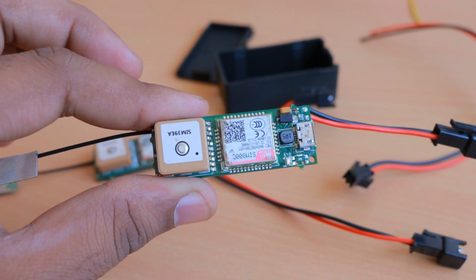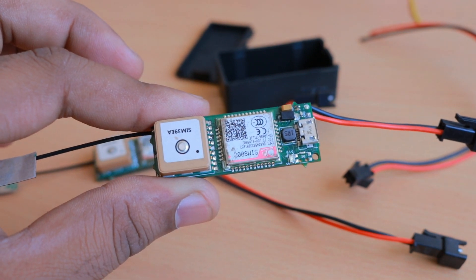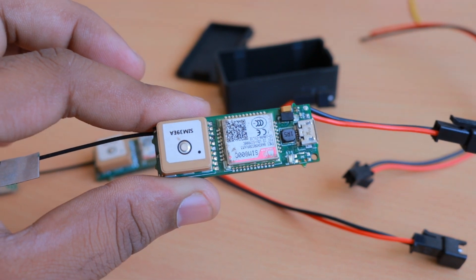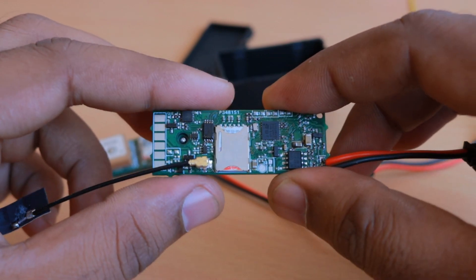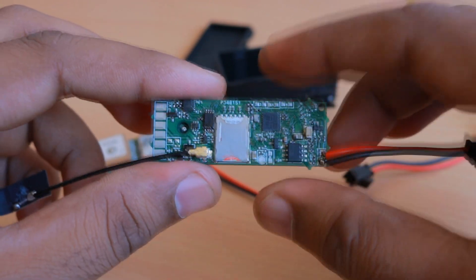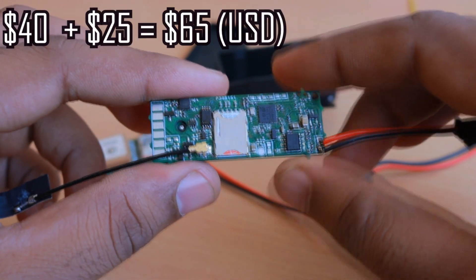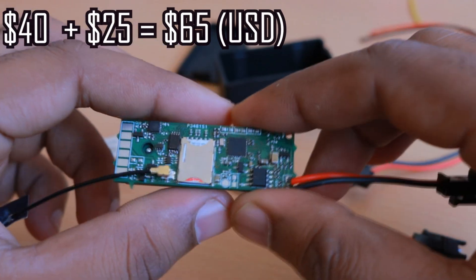I have already shipped this device to different countries — USA, UK, Slovenia, Germany, and Italy — and have shipped many devices within India. The response has been quite good so far. Most companies using this device want to use it as OEM and sell it with their own branding. The device costs only about 2,500 INR, which is about 40 USD.